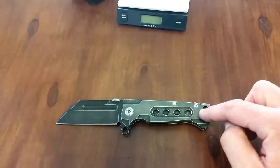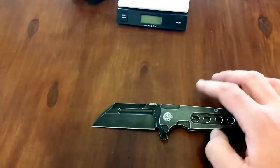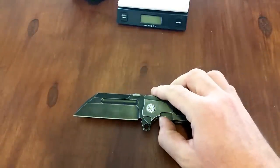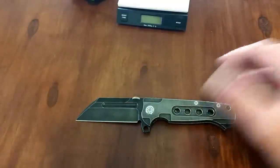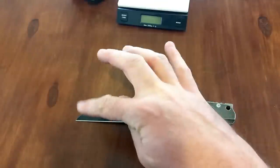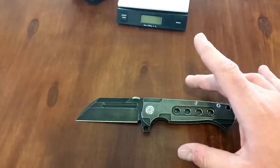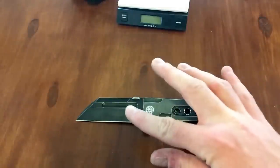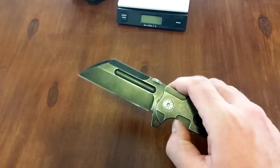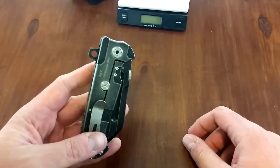They've got various anodized colors, ones with satin finished flats, satin finished blade, stonewash blade, bead blast blade — so there are all different kinds of options with this line. Now there are three different blade styles: there's the Butcher, which is obviously this one. There's the Pathfinder, which is really cool — it's kind of like a broadsword with a huge fuller going down the middle. And then there's the Trail Boss, which is a full flat ground, similar somewhat to a Strider — very thick stock but a full flat ground drop point blade, a utilitarian type. I'm thinking about maybe picking one of those up.